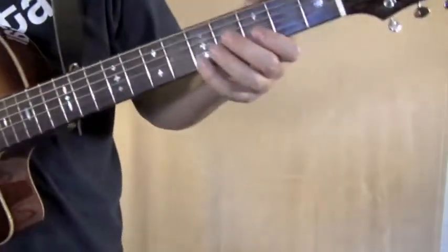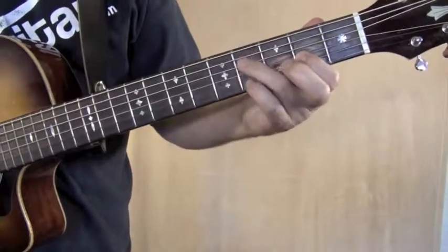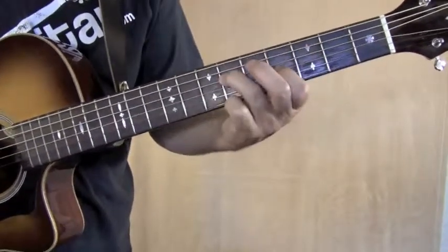At the end there's a really cool riff that's not very hard. You're going to put your first finger on the third string second fret and your ring finger on the fourth string fourth fret, and you're going to play both of them at the same time. Then slide up two frets.